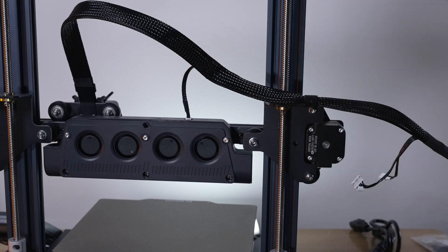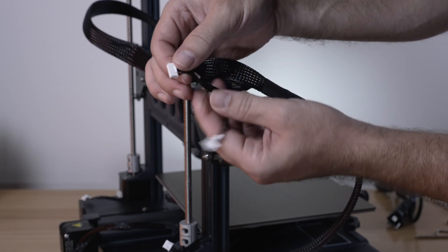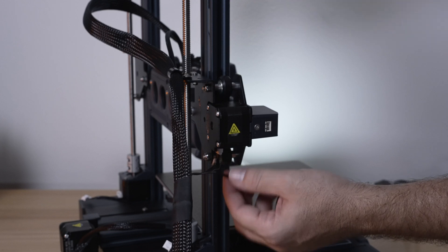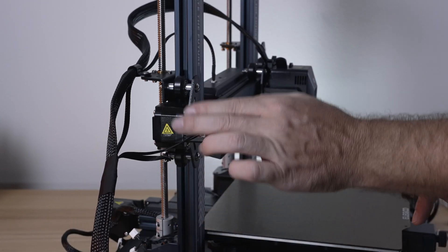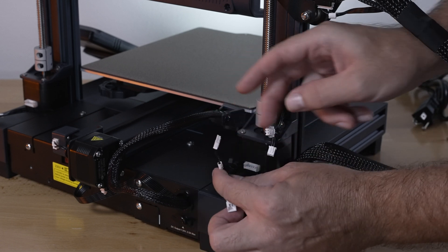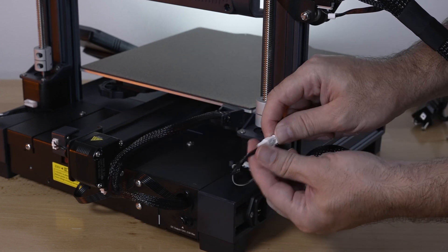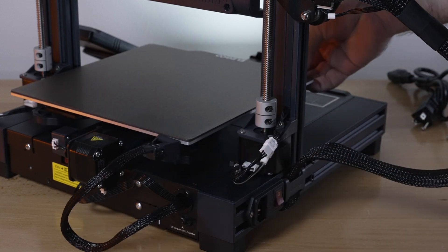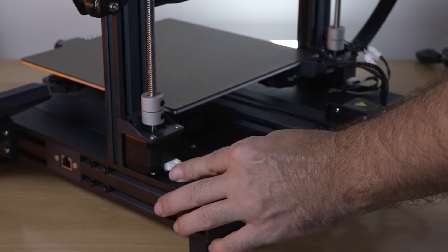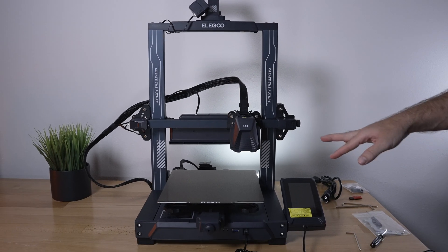Now let's plug everything in. There are wires labeled X — a larger one for the motor and a smaller one for the end stop switch. Plug the motor in and connect the end stop switch plug. Going down to the corner, find the wire labeled Z and plug it into the Z motor on the bottom. The other two wires — a two-pin and a three-pin — just plug in as they fit. The bed clears everything, and then plug in the other Z motor. The filament detector and fans are already connected, so all plugs are done.